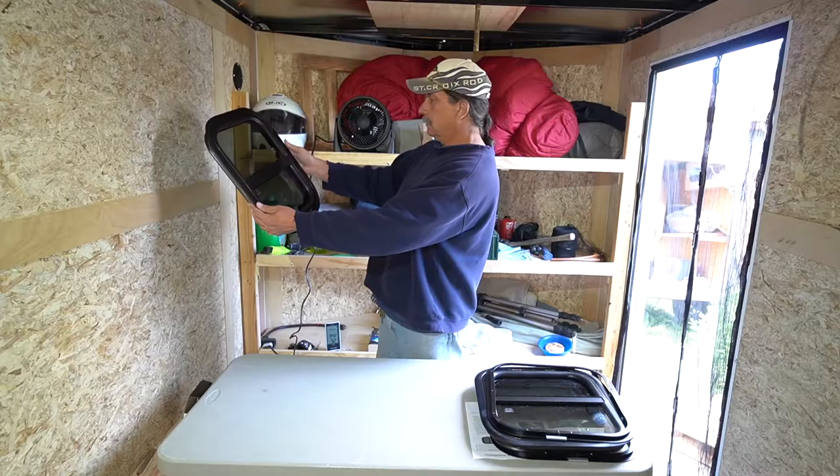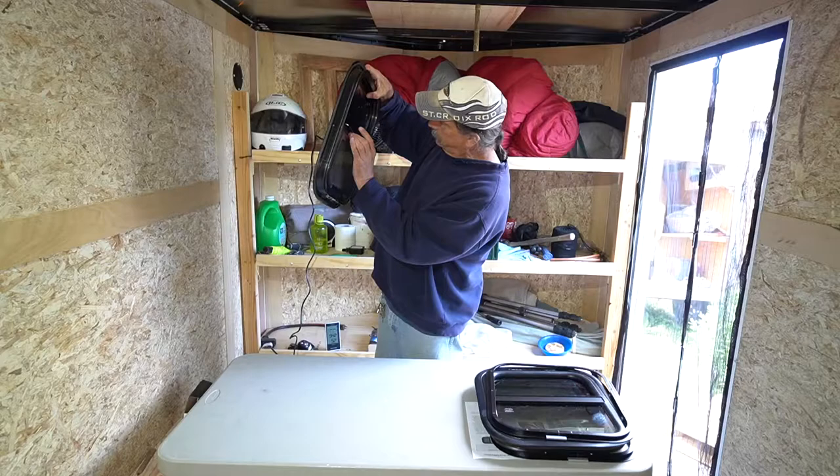And here's the other window. They have screens on them, of course.